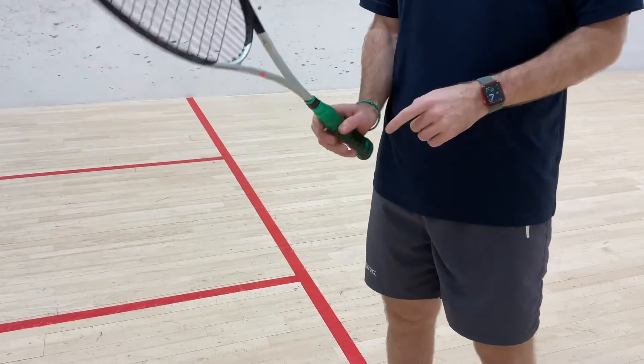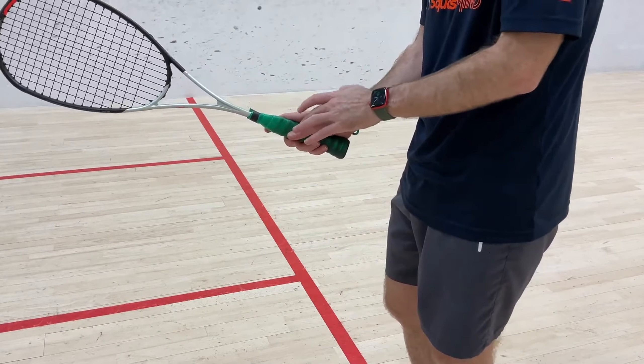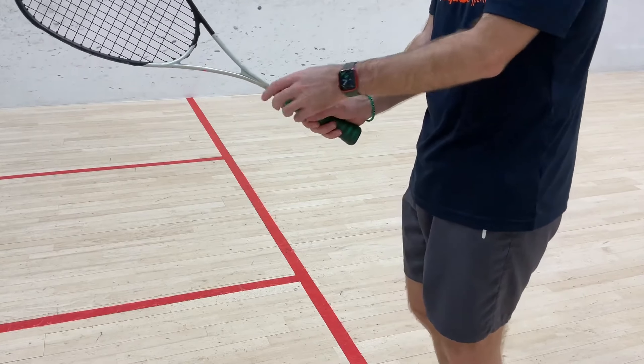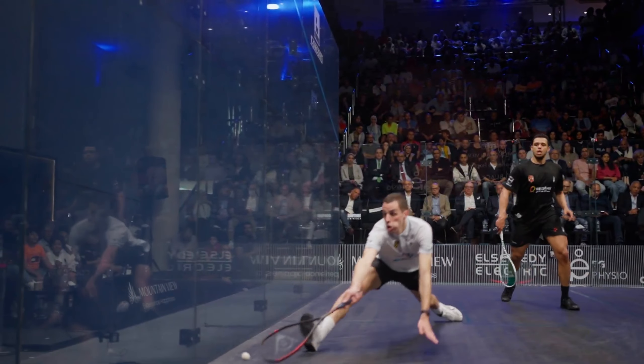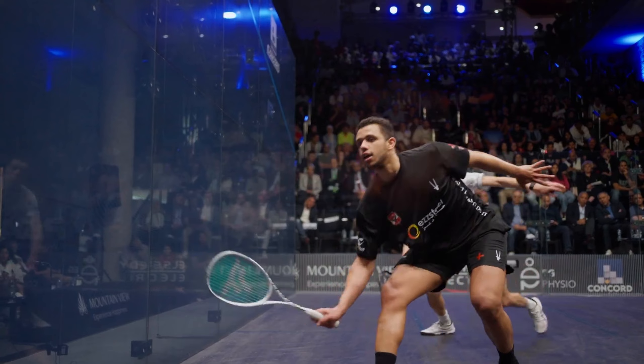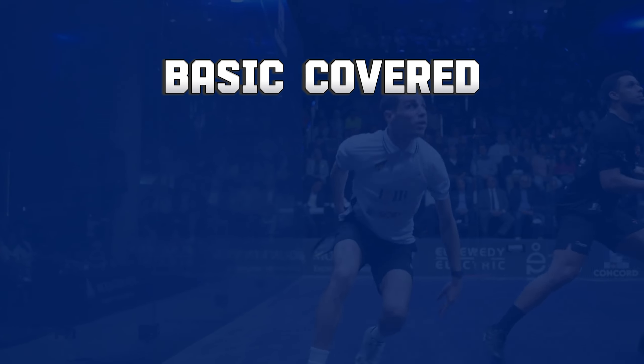To hold your racket, use a grip that feels comfortable and natural. Stand with your feet shoulder-width apart, knees slightly bent. Try this stance at home to get a feel for it. Squash is an exciting sport that offers both physical and mental benefits.